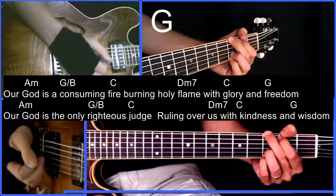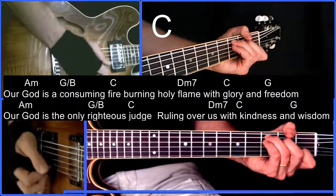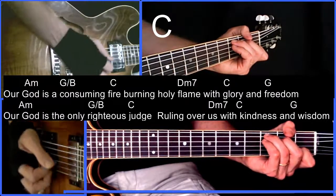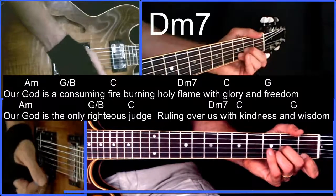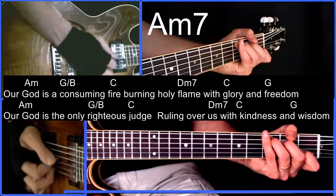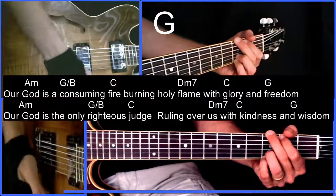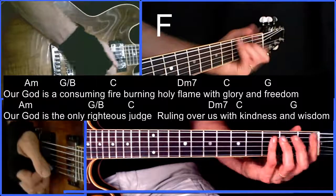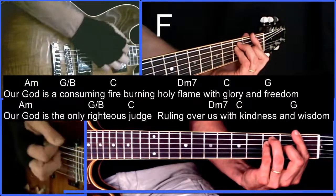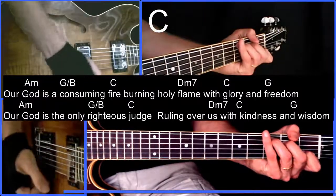From there we go to the chorus, and we'll keep it real simple for the beginners. We have a C: 'A mighty fortress is our God. A sacred refuge is your name. Your kingdom is unshakable. And with you forever we will reign.'